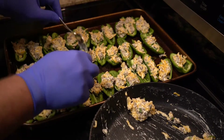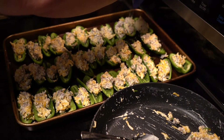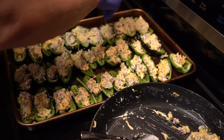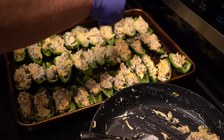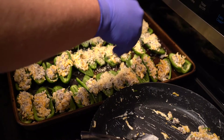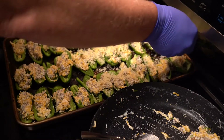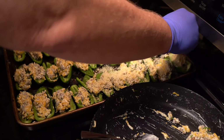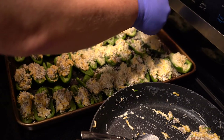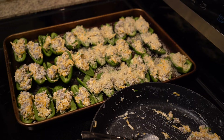Next, I'm going to add the panko breadcrumbs and just sprinkle those on. Of course, the panko breadcrumbs are to give it a nice crunch. Panko breadcrumbs are made by adding a layer of dough onto a screen mesh, baking it, and then scraping off the baked crumbs. It's very different than just ground-up breadcrumbs — they're much lighter and much crispier, and they give a great texture.